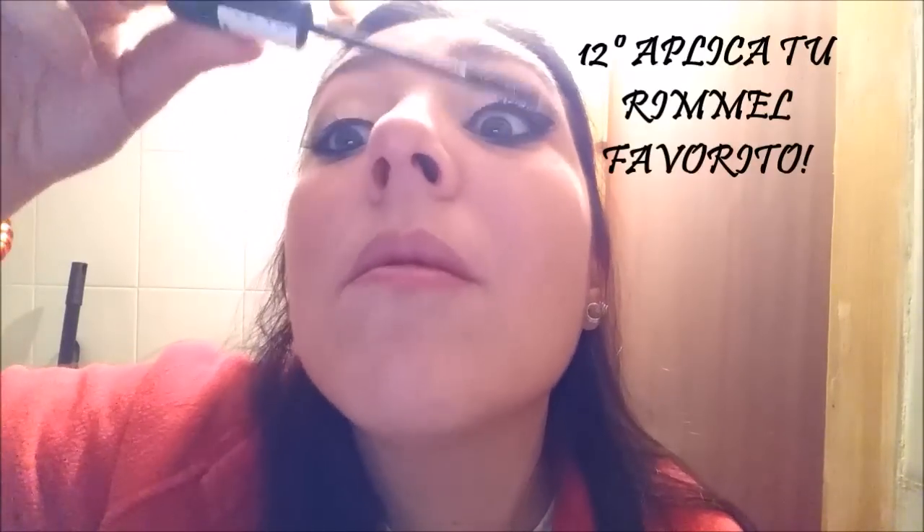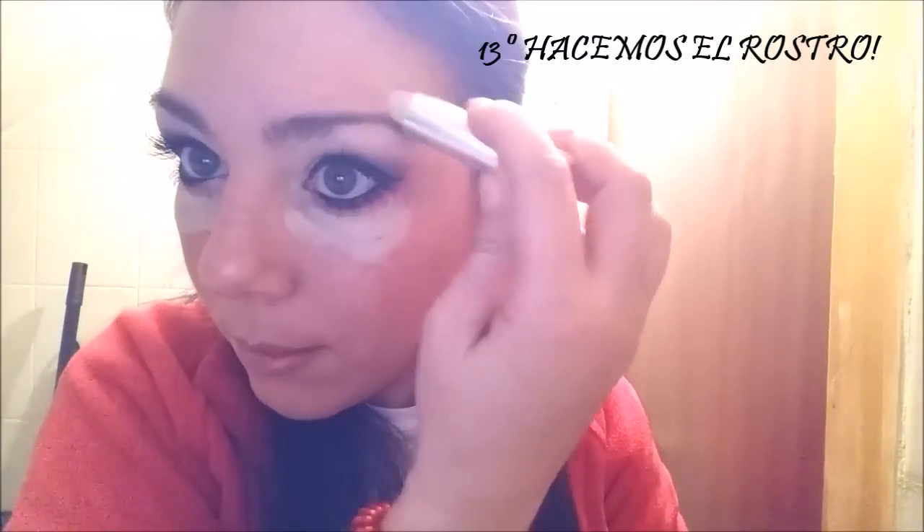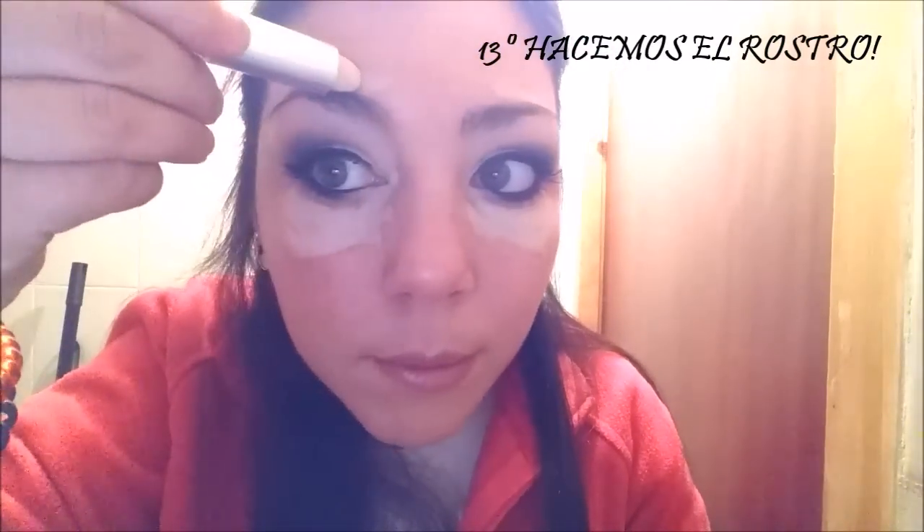Para acabar el look de ojos aplicamos nuestro rímel favorito. En este caso utilizo el de Mercadona porque me gusta muchísimo y deja unas súper pestañas. Cogemos nuestro corrector en forma de triangulito, nos lo aplicamos en la ojera y en aquellos puntos conflictivos donde creáis necesario aplicar el corrector.